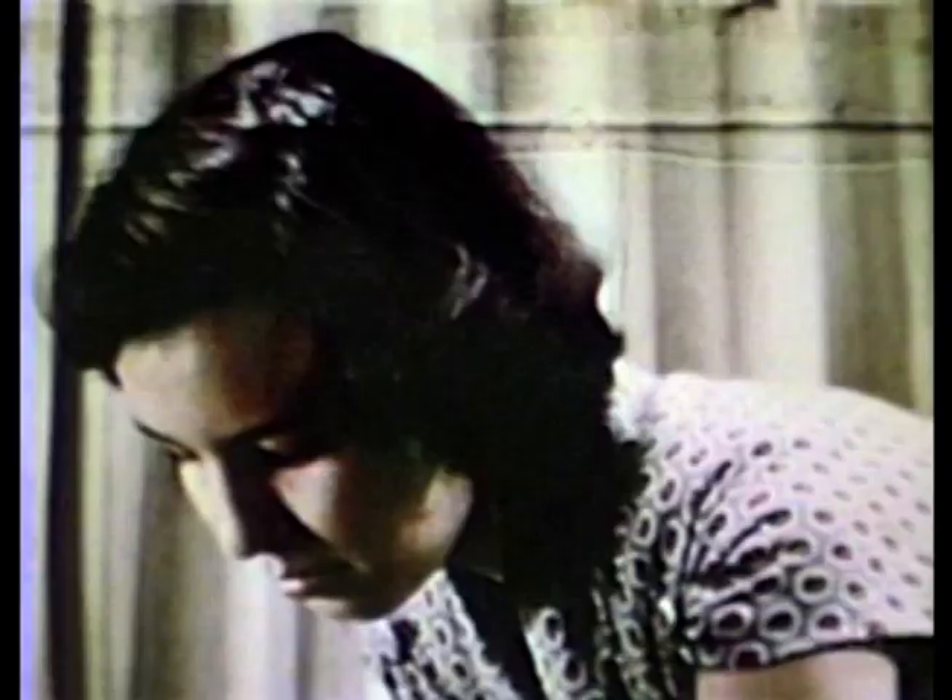Our class worked together and finished up making a circus merry-go-round. It was fun. Why don't you try?